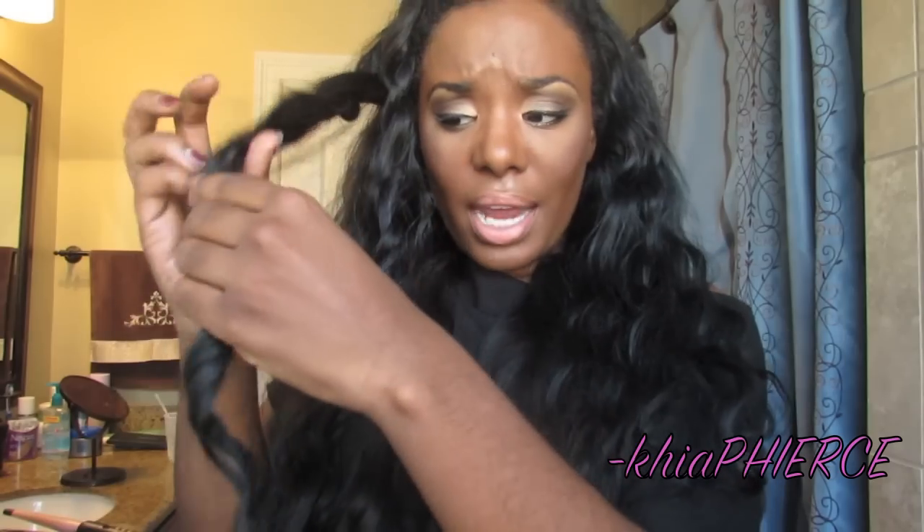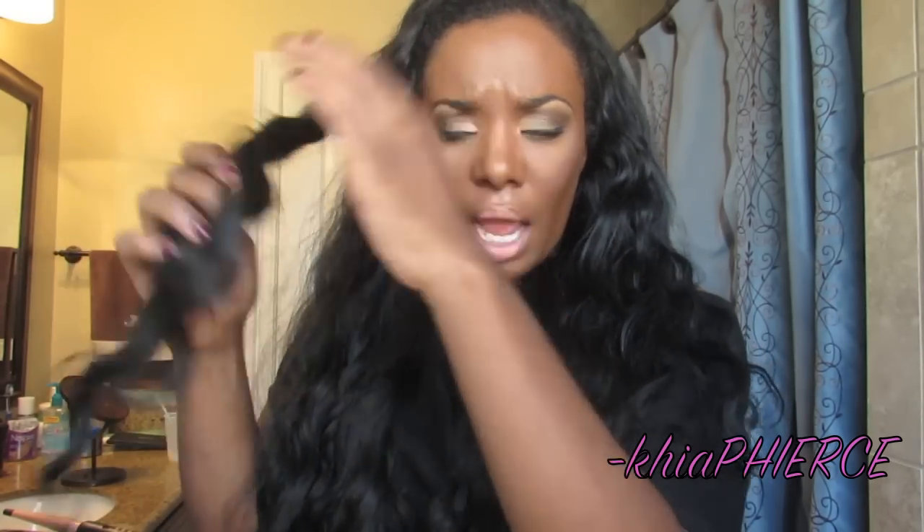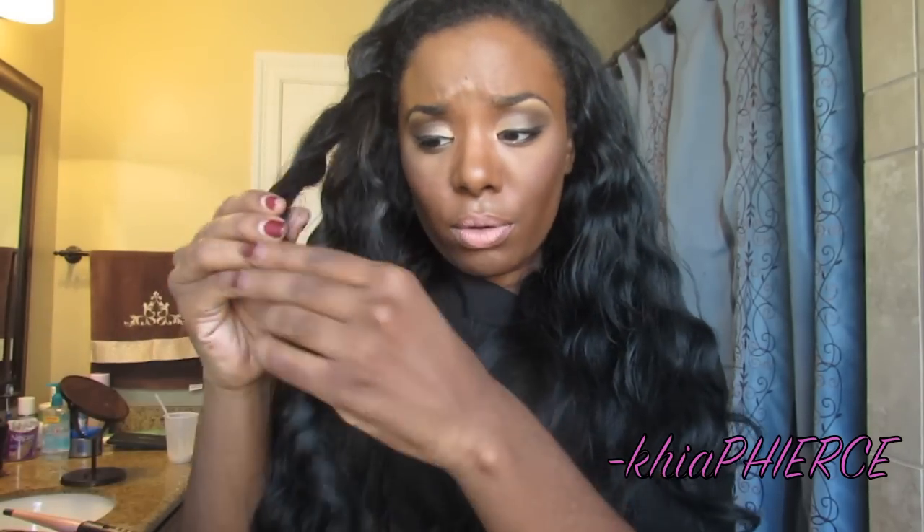I curled it with a curling iron — I didn't even have to straighten it first. The curling iron gets the hair so smooth that you don't even need to straighten wavy hair before you curl it. I didn't have to straighten it. Then I washed it for Thanksgiving — the day before Thanksgiving — and my hair came back wavy again. So the waves do return after you've heat styled it. That's a plus.